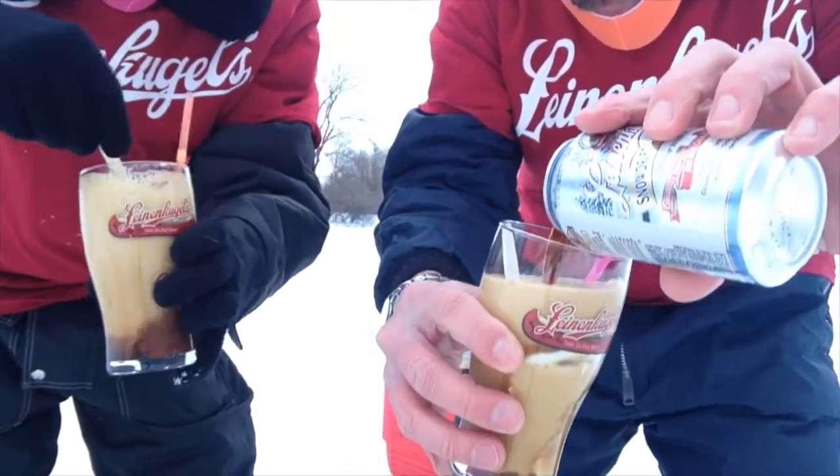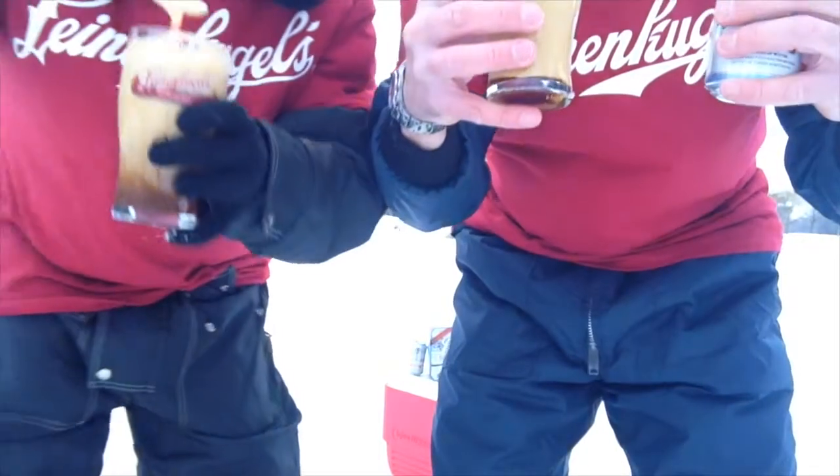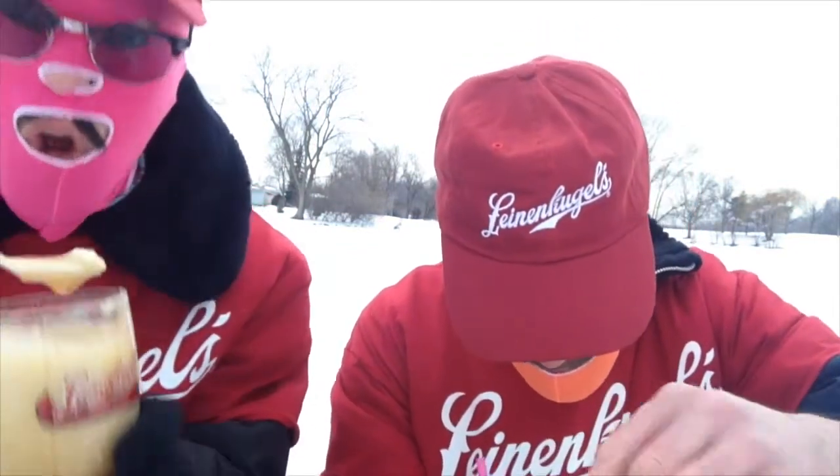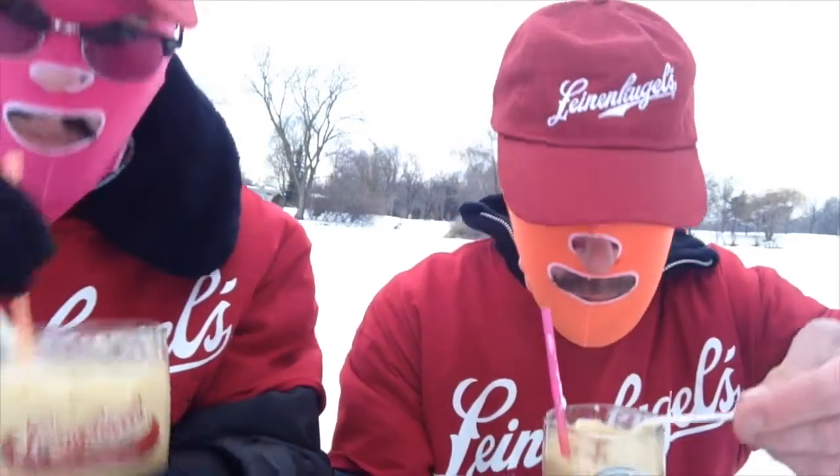Really, really good! This is really good, it actually smells really good like vanilla. It's good! Dude, that is so good! That is so good! Oh, my ice cream is already melting!